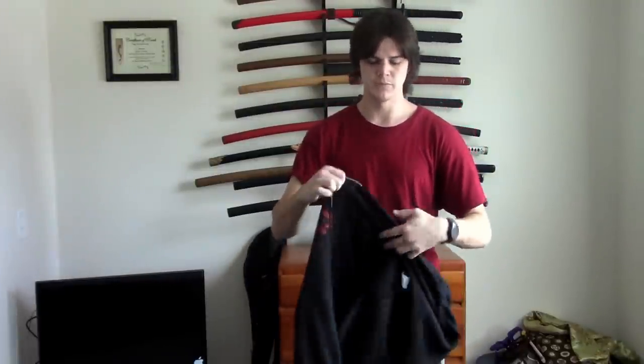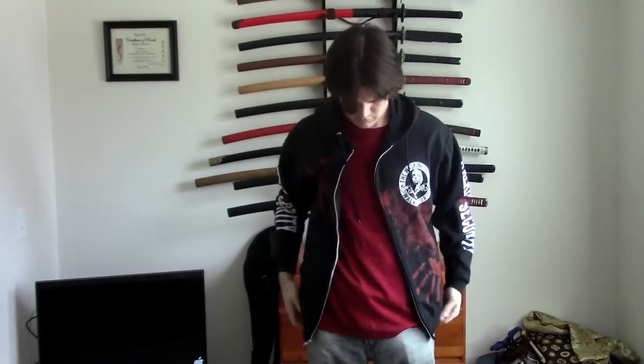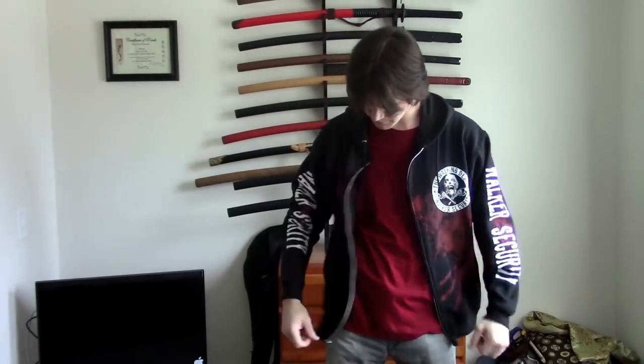Also, what I've been known to do is if it's somewhere where I expect I'm going to have to take my hoodie off, then I just keep the hoodie open like this and keep the shirt untucked. Now if I had to take my hoodie off — big deal — it comes off, the gun doesn't show, no one freaks out.